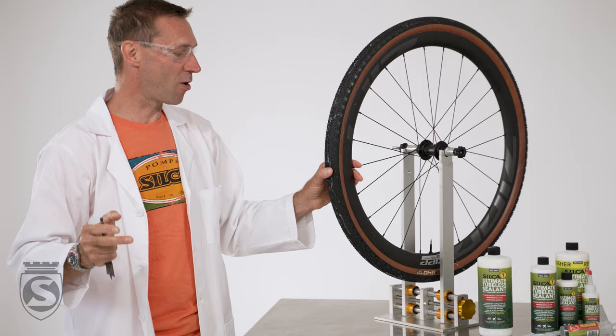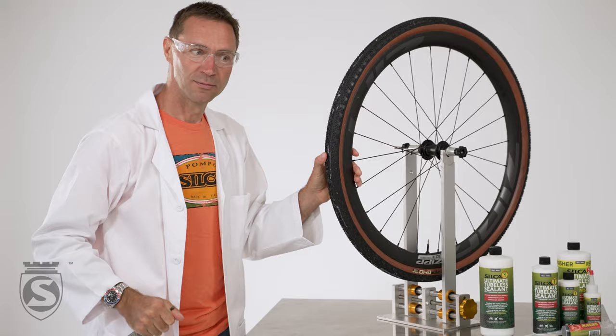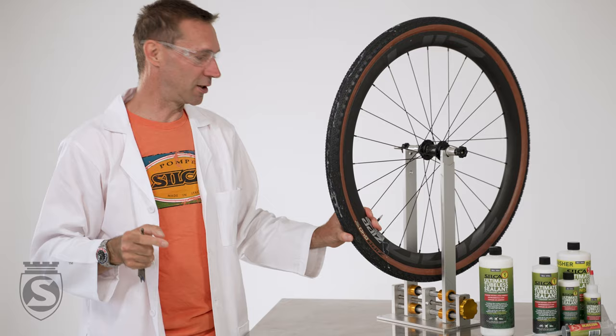The sealant does its magic work and the tire is still rideable. Let's try this again. You can hear the noise of the air going out. All sealed, all good.